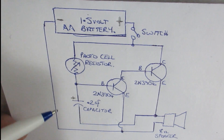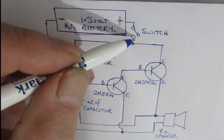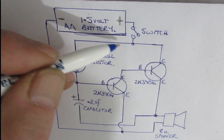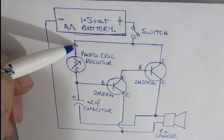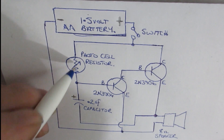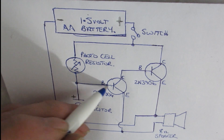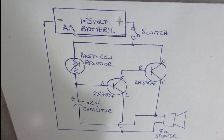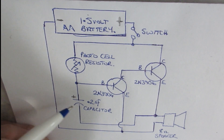The positive side of the battery goes to a switch so you can turn the power on. When you close the switch, the electricity will go to the collector. It will also go to the photocell resistor, and depending on how much light goes through that, it controls how much power goes to the transistor's base - that's the controller. The base, the collector, and the emitter. Here we have a 0.2 microfarad capacitor.